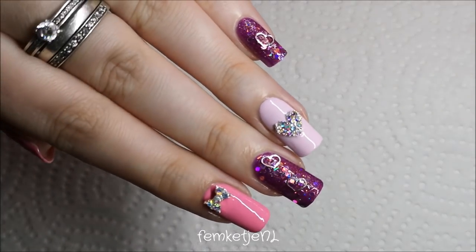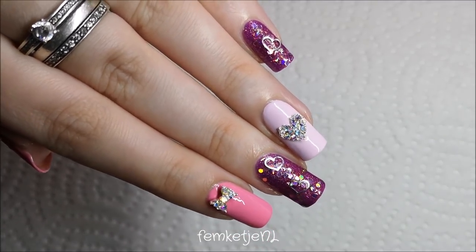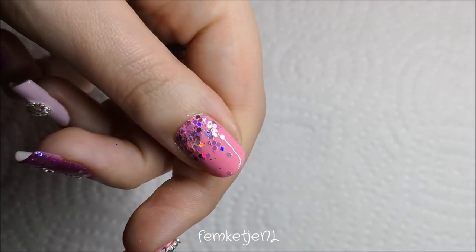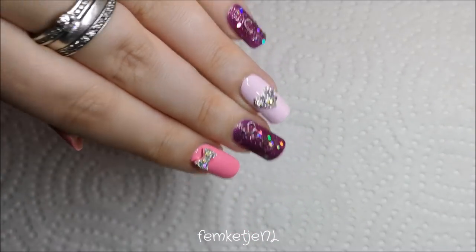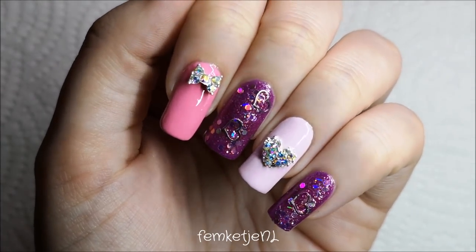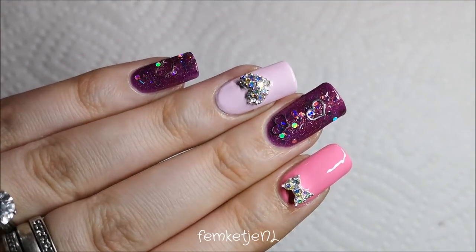Hi guys, welcome back to another video! Today I want to share this cute and super easy Valentine's Day nail art. I made this on my natural nails with regular nail polishes only. Just for the record, my pointer finger still has a tiny bit of a false nail tip on it because it broke before Christmas, and it's grown out almost fully — so it's almost time to take that off.